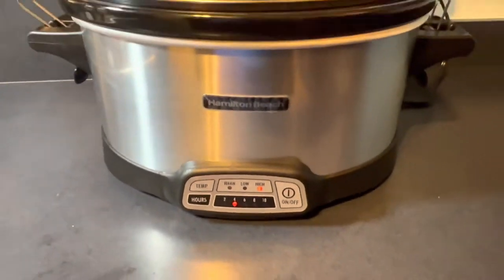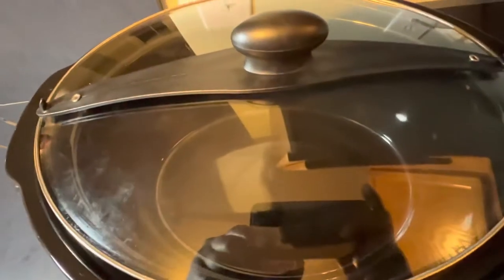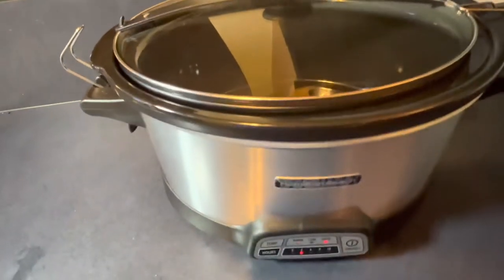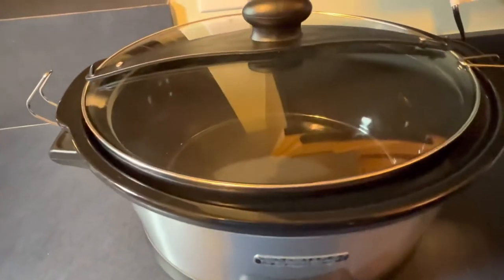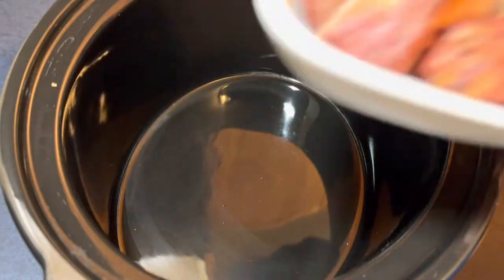I have my 7-quart Hamilton Beach slow cooker on high, getting ready to get this pot rolling. I'm going to start adding my meat, and you will see the secret meat that I add to my lima beans that gives a great flavor.